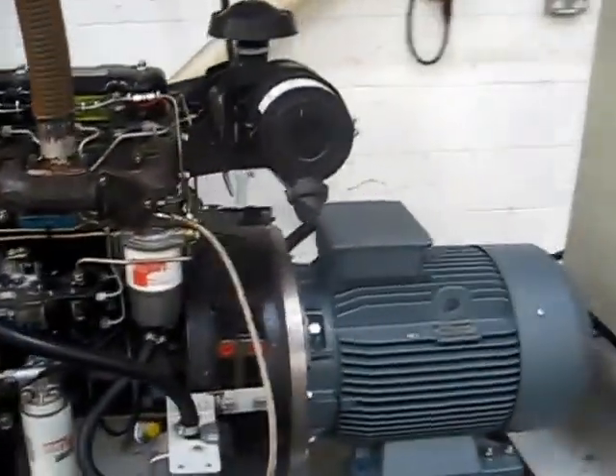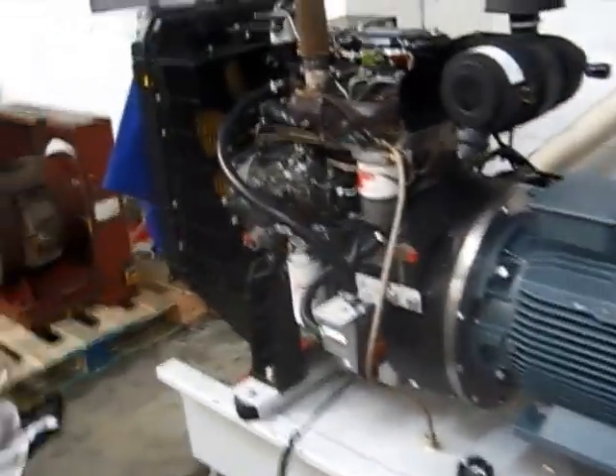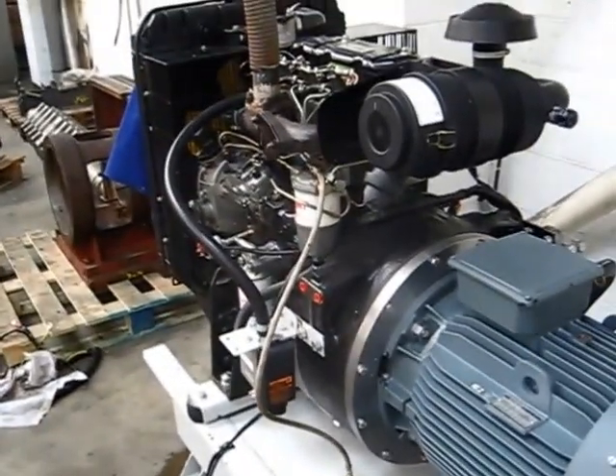The asynchronous generator is the easiest thing to connect to the grid — no synchronizing controller needed, a very crude mechanical governor, and a connection can be made within seconds of the engine getting up to speed. Thank you.